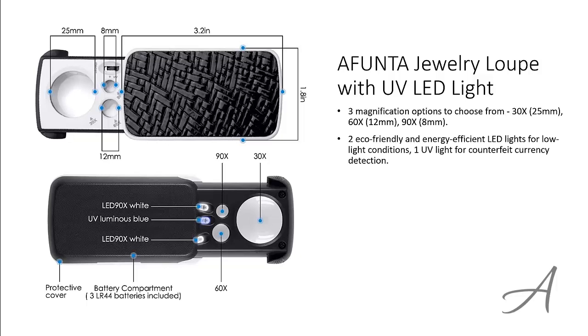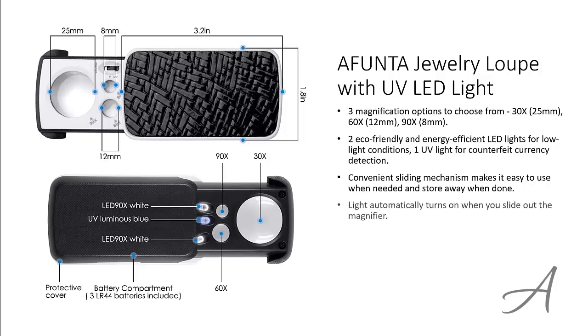There are two eco-friendly and energy-efficient LED lights for low light conditions, as well as a UV light for counterfeit currency detection. The convenient sliding mechanism makes it easy to use when needed and store away when done. The light automatically turns on when you slide out the magnifier.